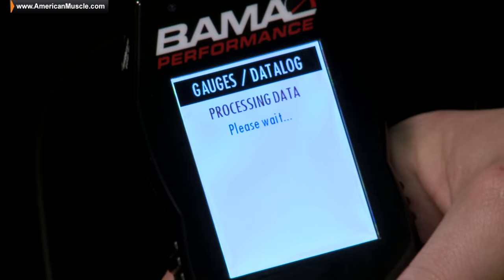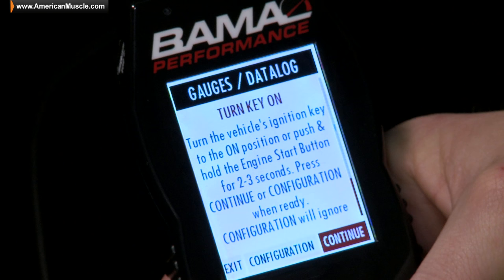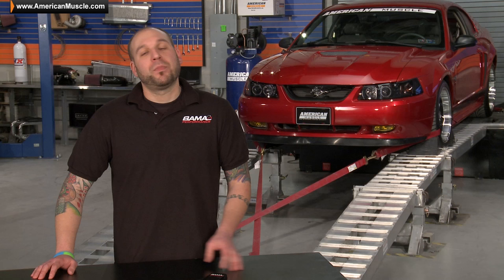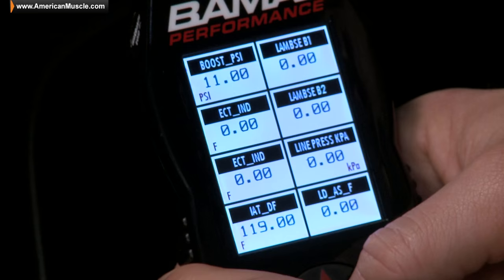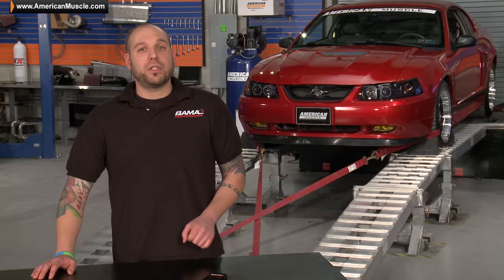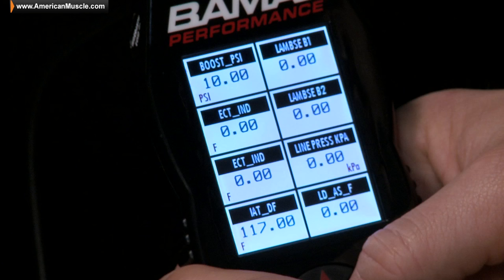So why the larger screen? The Bama SF4 includes on-screen gauges and data logging, similar to what you'd find in more expensive models like the SCT Livewire or ITSX. The screen is fully customizable and capable of displaying eight values at once, including boost, RPM, coolant temp, and air intake temp, just to name a few — all of which can be easily data logged with a simple push of a button.